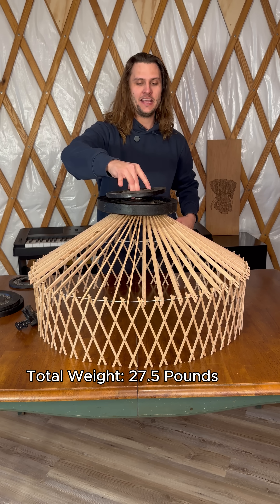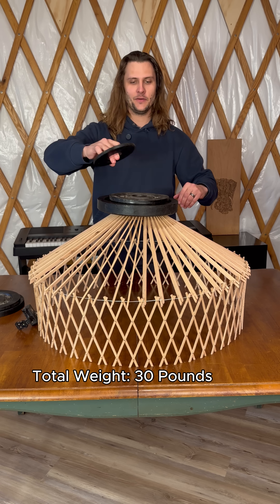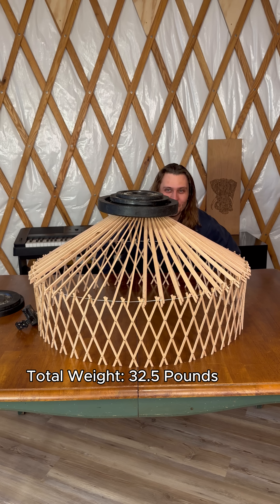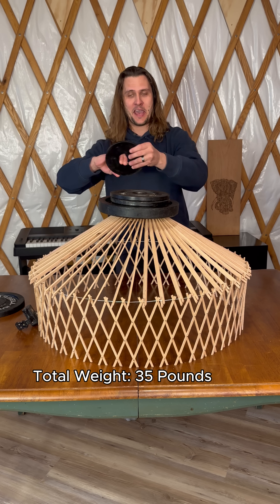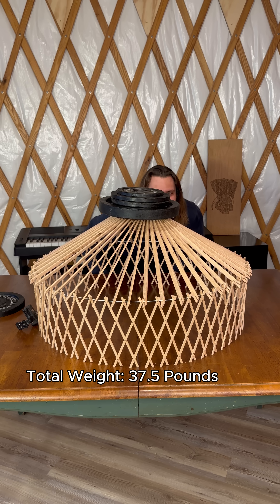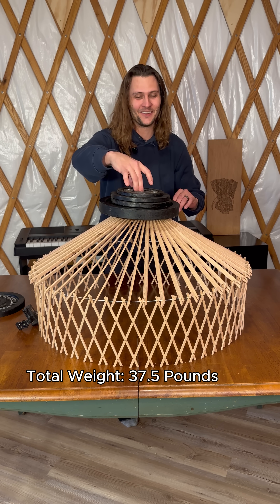Go for 30. Oh guys, it's close. 32 and a half. These rafter pins have to be almost ready to give out. 35, 37 and a half. We're close, very close.